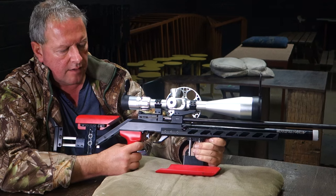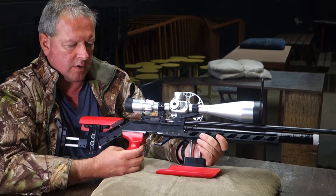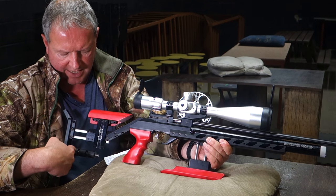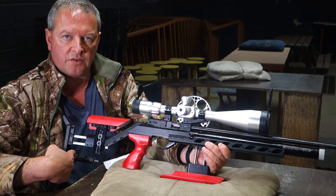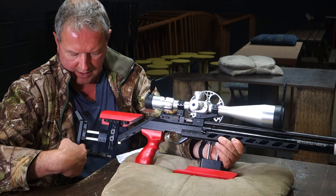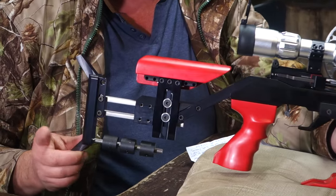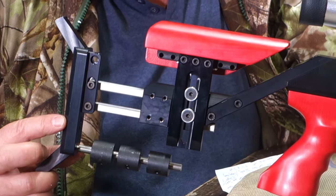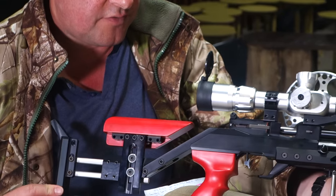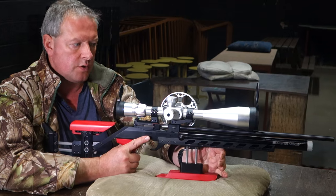These FT versions of the Black Mamba — what really differentiates the FT model is the fully adjustable hamster but also this counterweight bar, which is an optional extra on the HFT and Hunter variants. It comes as part of the package, as does the fully adjustable butt hook there, which is all in line with the latest field target thinking and a lot of competitors use these features.